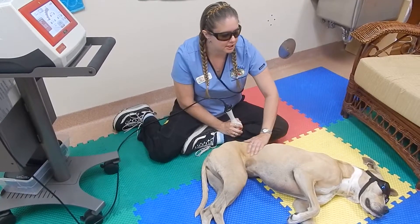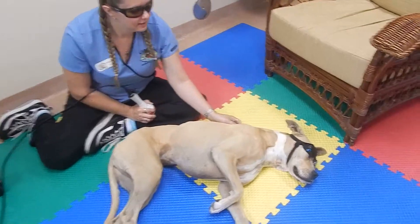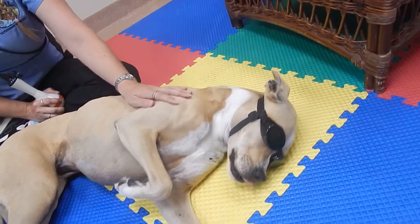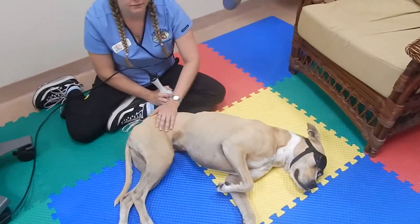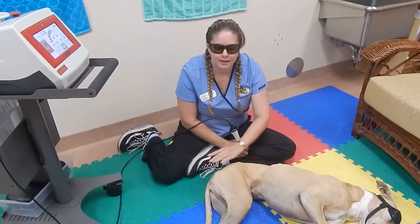Everyone in the room is wearing protective eye goggles — they're specifically made for this laser machine. Even the patient has doggles — with a D — so they get to wear goggles as well. That protects their eyes from any reflective beams that might come from hitting any type of metal object. Now we're going to start doing her hips.